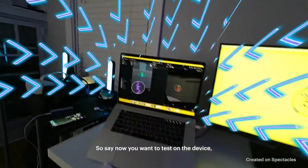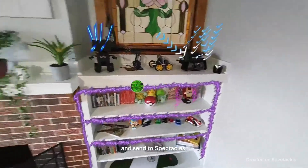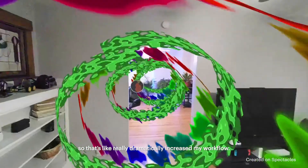Now if you want to test on the device, all you have to do is put the glasses on and send to spectacles, and it's there in like five seconds. That's really dramatically increased my workflow.